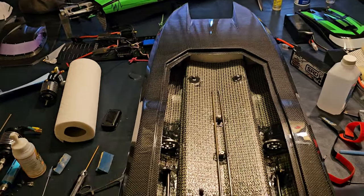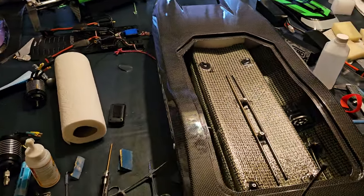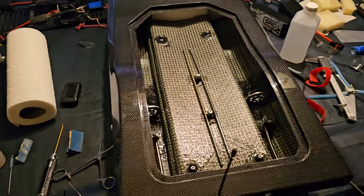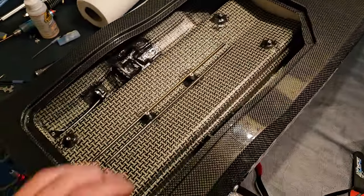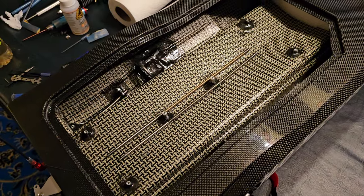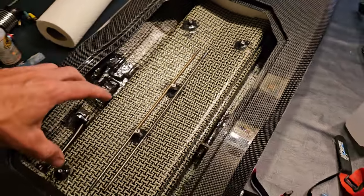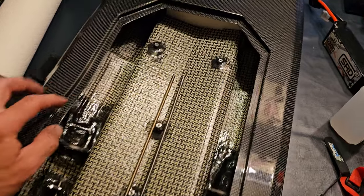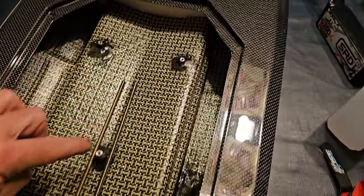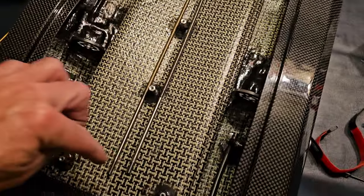I figured I'd go ahead and put out a video since I haven't in the last couple of days. As you can tell here with the Cheetah, I basically stripped it all the way down. In the middle of the crash when it flipped during my last video, it broke every one of these little points loose.